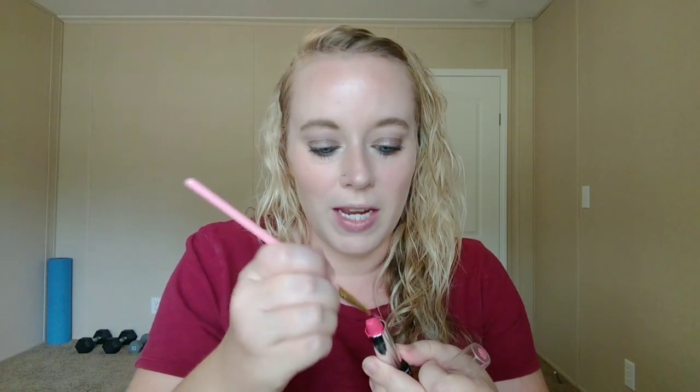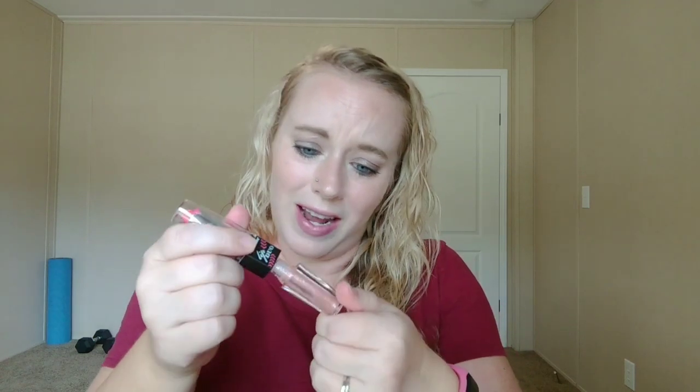Now we're going to go in with the LA Colors Lip Duo in the shade Twinkle. I'm pretty sure this lipstick is broken because I can tell it's smeared and done moved around. I'm going to go in with my BH Cosmetics lip brush and apply it that way. I don't like this — it's very bubblegum pink and I'm not feeling that. So let's see if the gloss is better. There's not much gloss in here, but again, it's only a dollar. Oh, this gloss smells amazing — like a candy. Banana Laffy Taffy — that is exactly what that gloss smells like.